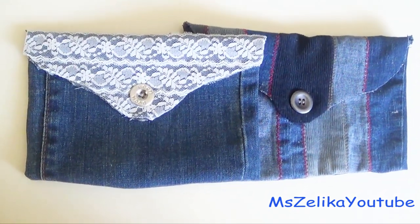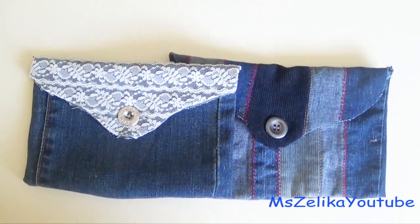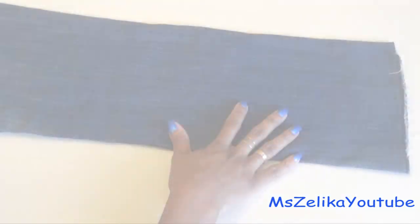Hey guys, today I'm going to show you how to make this super easy clutch purse out of old denim jeans. So let's get started.